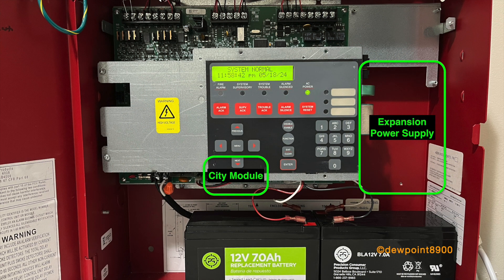In terms of optional modules, the 4008 supports a city interface card, an auxiliary relay card, and an expansion power supply, which adds two NACs to the panel. The 4008 also supports the 4610-9111 LED switch enunciator, the 4606-9101 LCD enunciator, and a 24-LED door-mounted enunciator required for Canadian applications. All of these components are also compatible with the 4006.